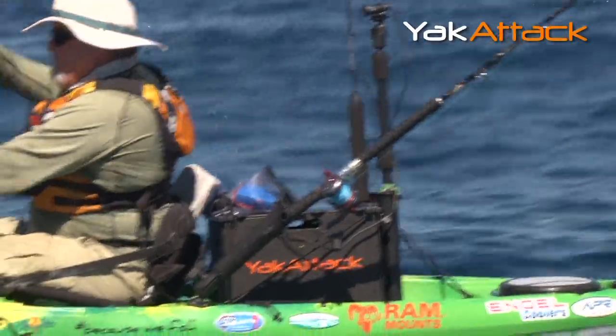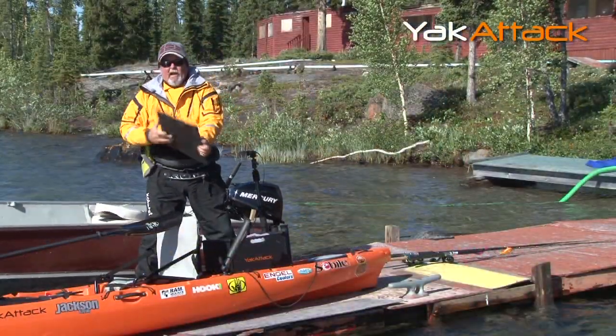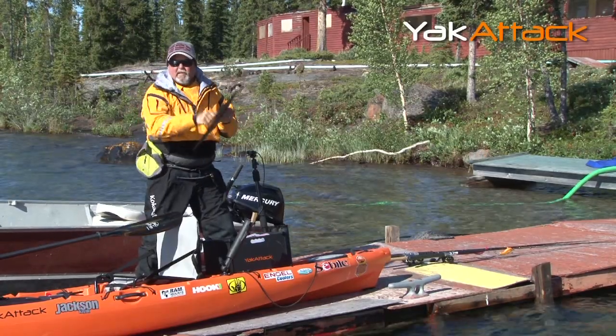It has a lid. If I want, I can quickly pull that lid off and use it as a cutting board. This is really solid stuff.